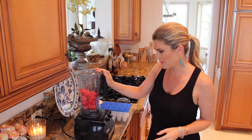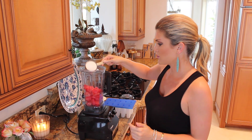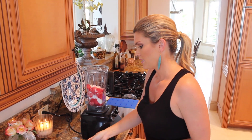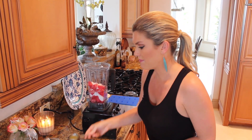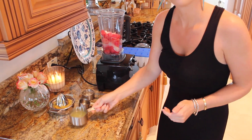In my blender I have about five cups of watermelon, a half cup of sugar, a quarter cup of lemon juice, and a cup of lime juice.